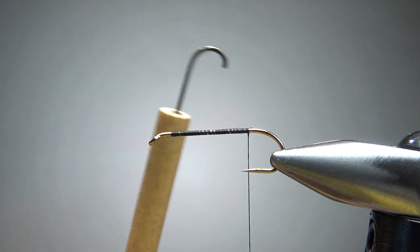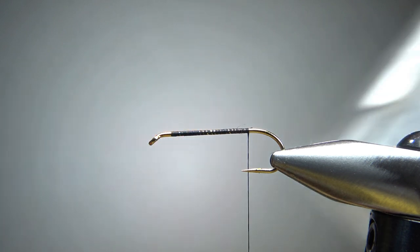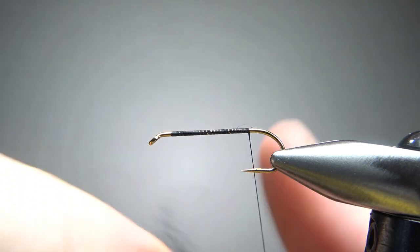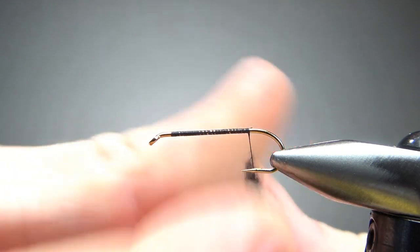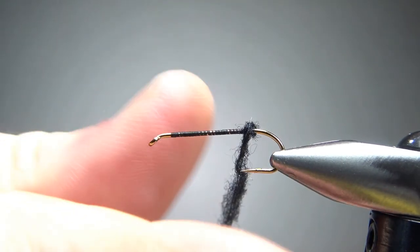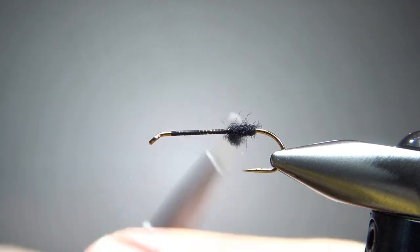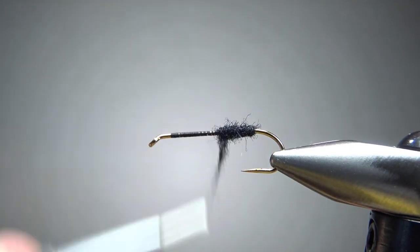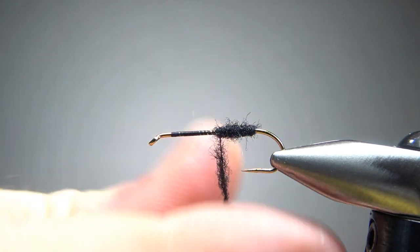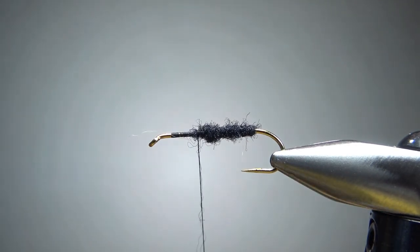If you don't have one of these quarter-inch dowels that you've super glued a size 14 hook into, you should make one. This thing is very convenient and it'll last you forever — it fits into the holes of our dubbing containers just perfectly. Let's take enough black Antron synthetic dubbing to dub up the back two-thirds of the body. That's a little lumpy, but I think it'll do.